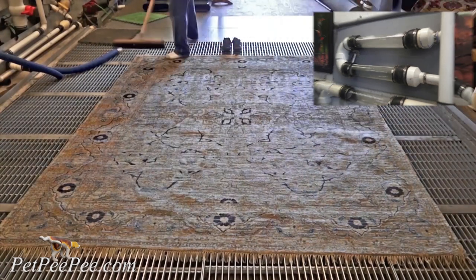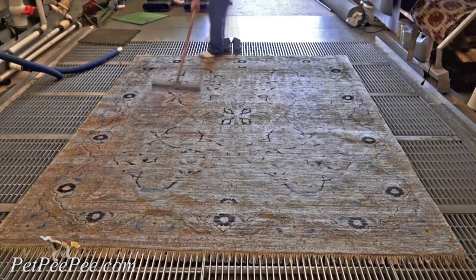Would you like your Oriental rug to be clean like this?